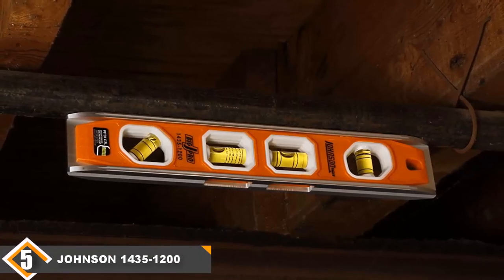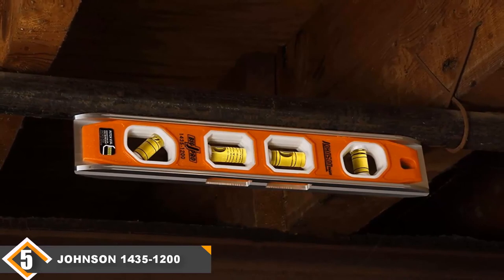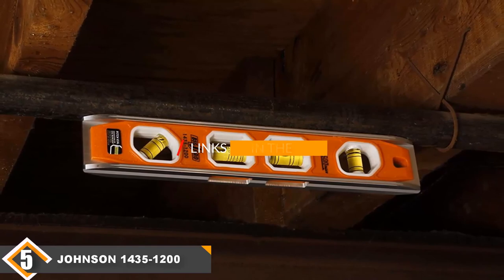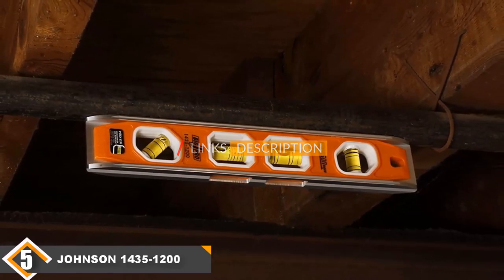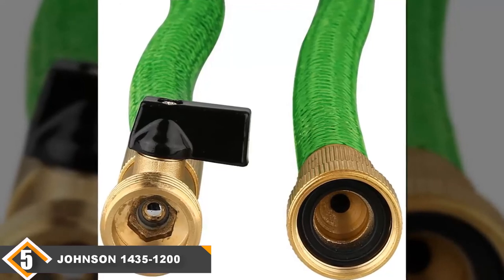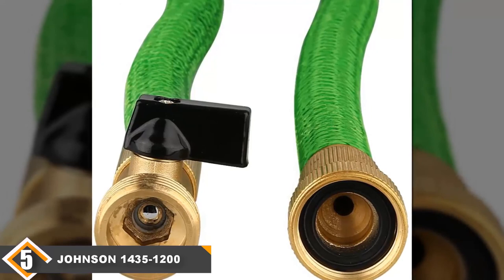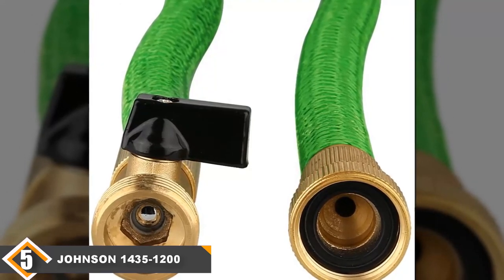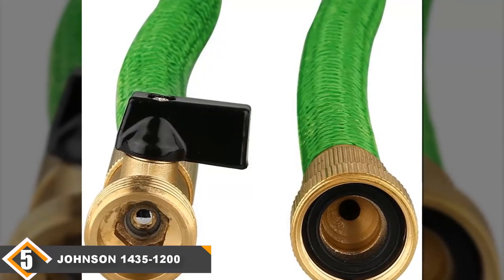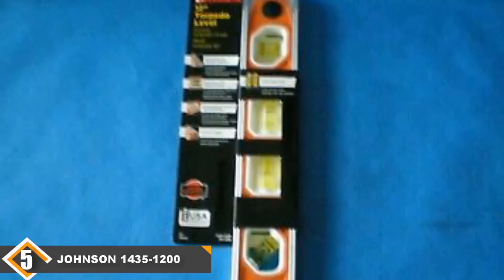Finally, at number 5 we have the Johnson 12-inch Torpedo Level. The Johnson Level and Tool 1435-1200 12-inch comes with a great selection of leveling vials, including a plumb, level, 45-degree, and multi-pitch vial. That makes this the most flexible torpedo level on our list. It also comes with large, easy-to-read vials, so it's great for people who won't always be working in great lighting or who have poor eyesight. It also comes with some of the stronger magnets on this list.